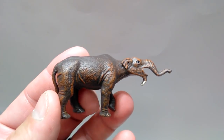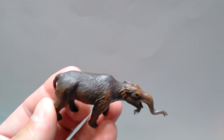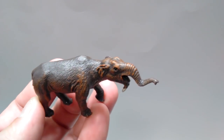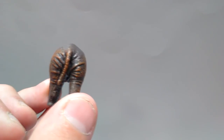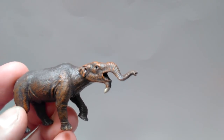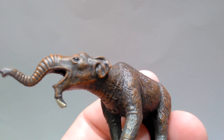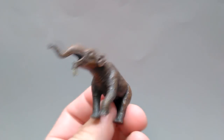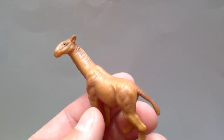Then we've got the Deinotherium, which is very nice-looking. It's got a dark black or dark gray with a nice brownish coloration dry-brushed over it, really bringing out all the detail and sculpt in beautiful fashion. There's nice wrinkling of the skin in the rear legs, the tusks on the bottom of the mouth look very nice, and the trunk is beautifully sculpted. The eyes appear to be painted very nicely with that realistic gloss. This is a very big contender for the top spot — this one is awesome.